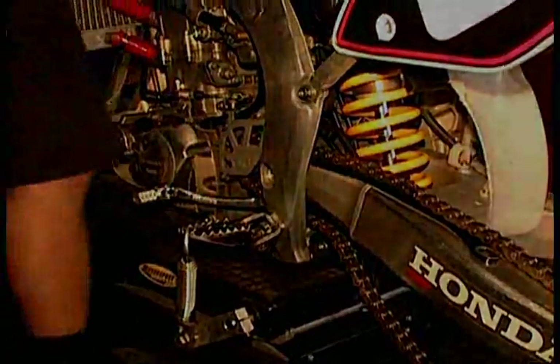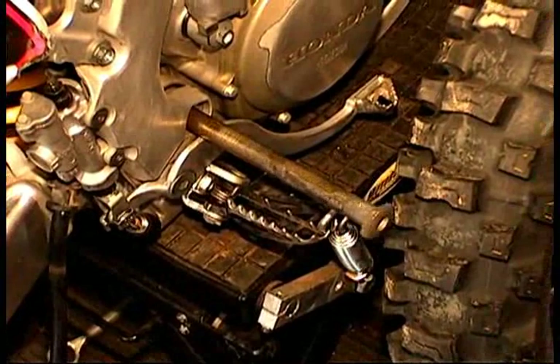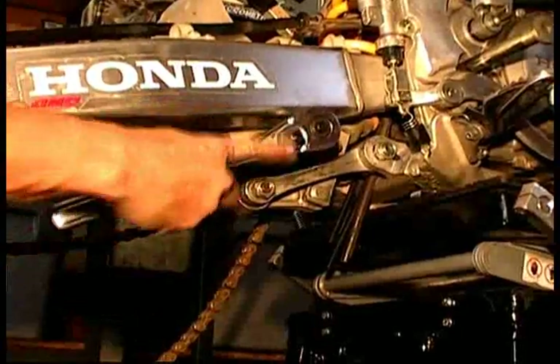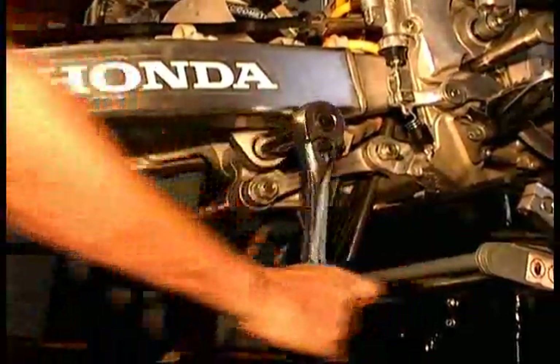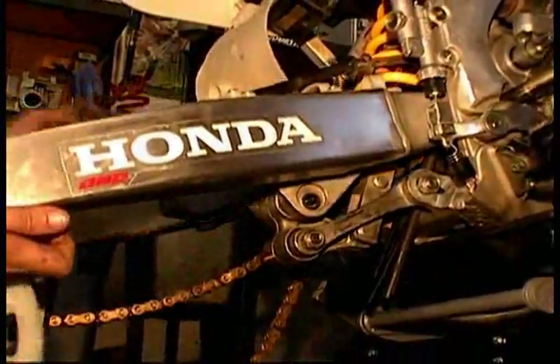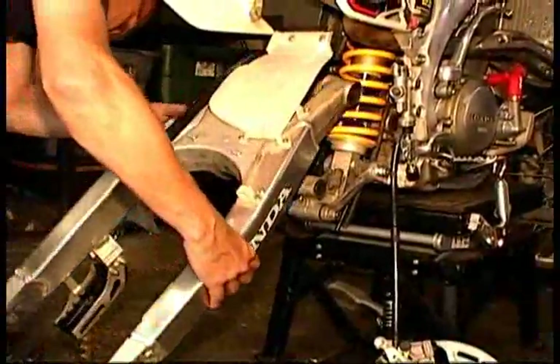Do not mess up the end of the bolt. You might also strategically place someone on the other side of the bike. Next, you'll need to remove the nut and bolt that connects the swing arm to the shock linkage assembly. Once the bolt is removed, you can then lift out the swing arm by removing the swing arm pivot bolt.